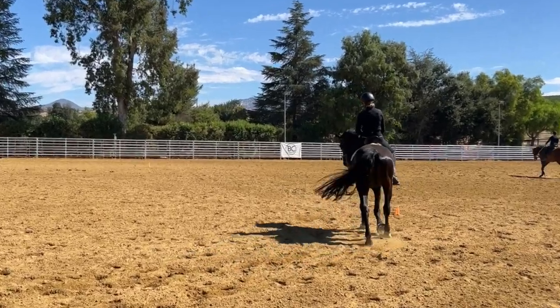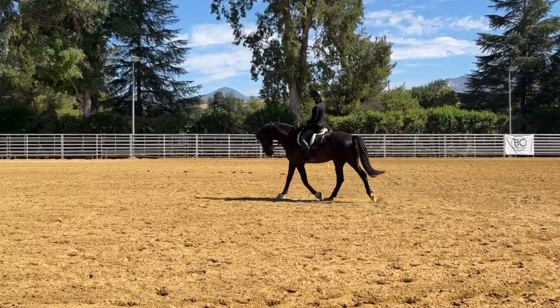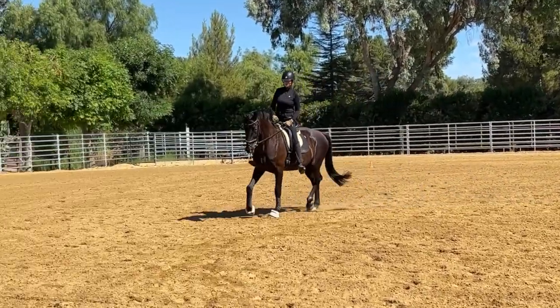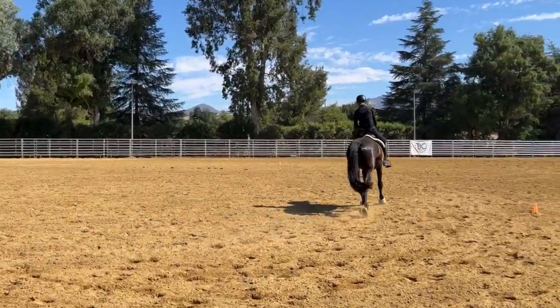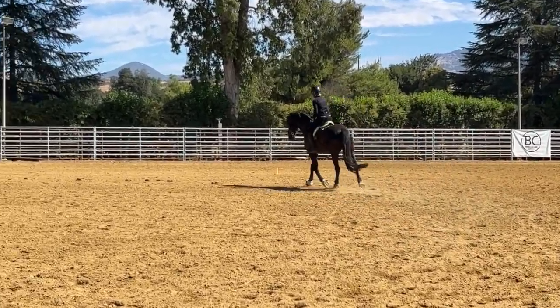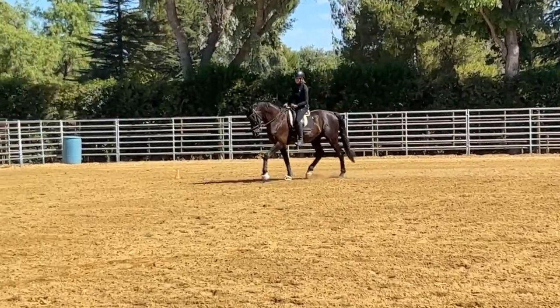I'm going to get started and show you with Spidey while we're just getting warmed up. We'll put us on a large 20-meter circle — I've put some markers, some cones, down on the ground for my own orientation so I don't ride into never-never land.